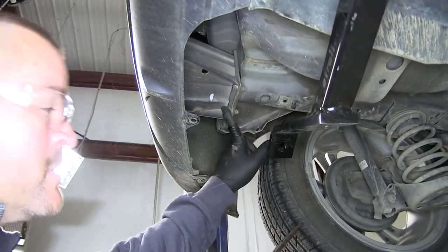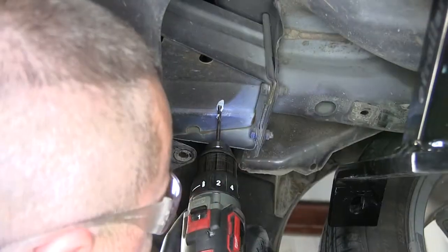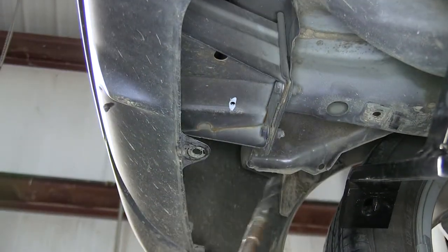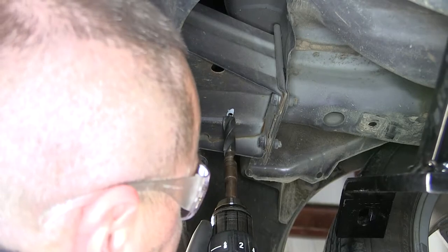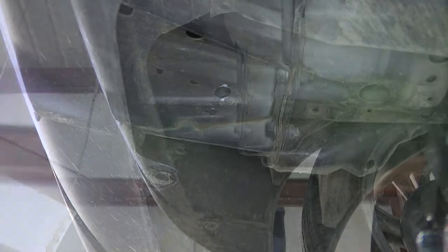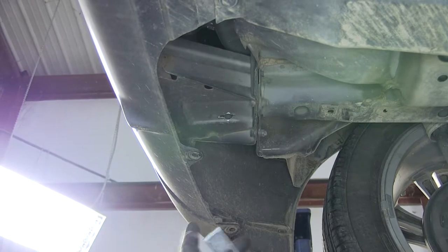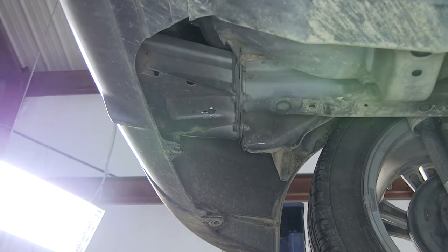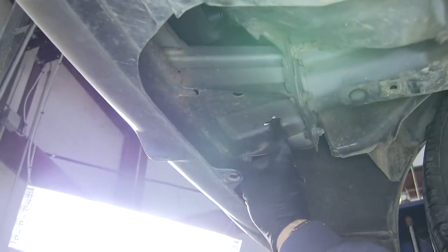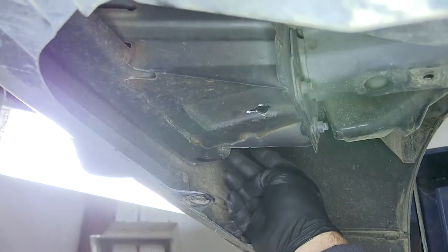Our hole is going to be, when we're finished, 17/32nds. We're going to start with the pilot hole first. Once you have your pilot hole done, you can finish out to the proper size. Per the instructions, they want you to modify this hole to fit your carriage bolt and spacer block. However, I have found that right at the end of your bumper beam it's open and gives you total access to this hole, so all you need to do is drill your hole and push all your stuff through it.